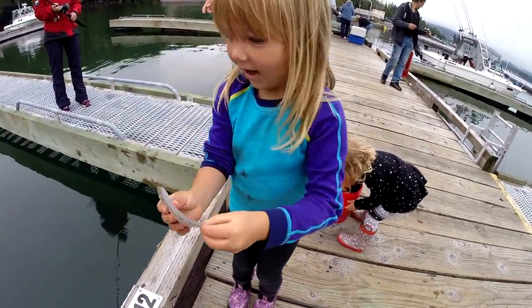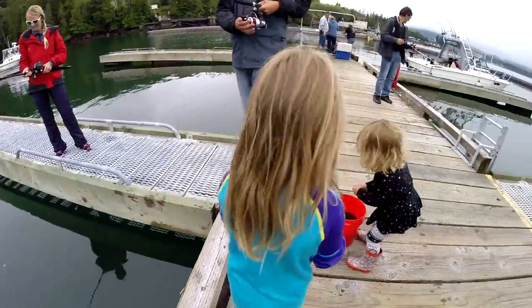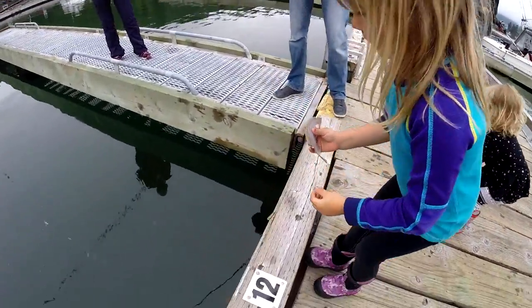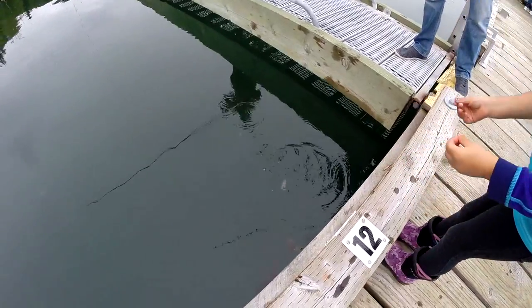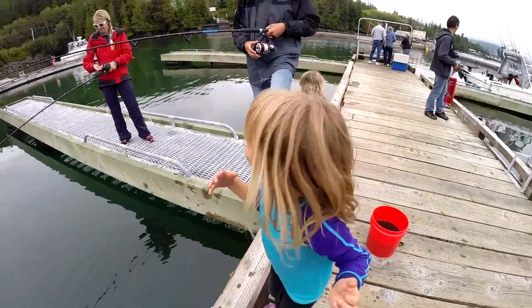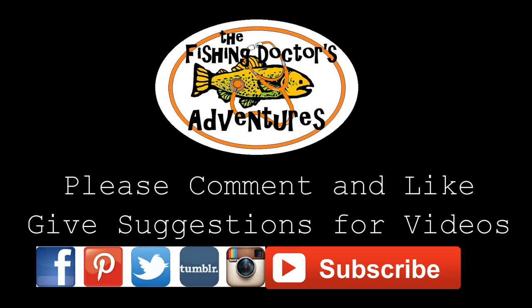Okay, let them go. Release them into the water — there it goes, back to the bottom. I want to catch another one!